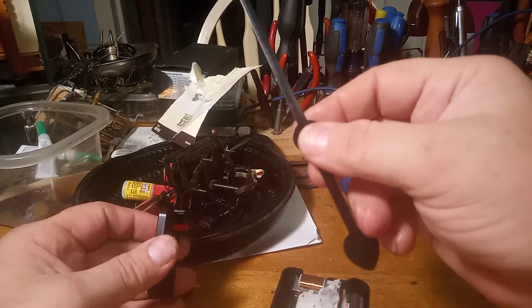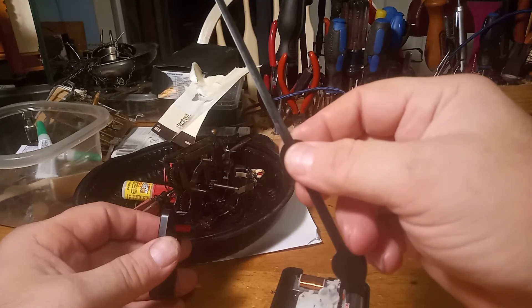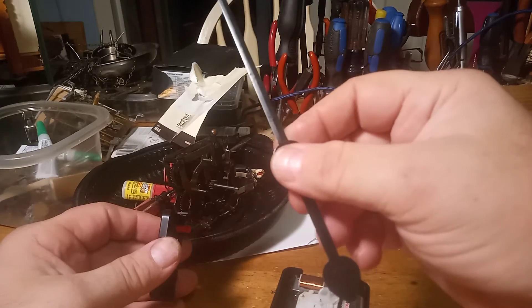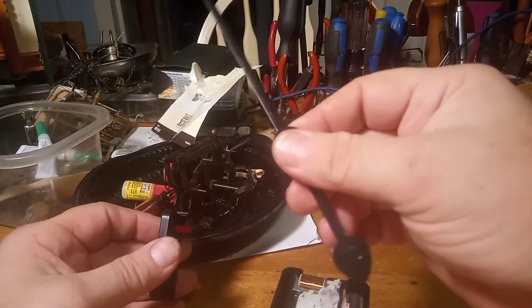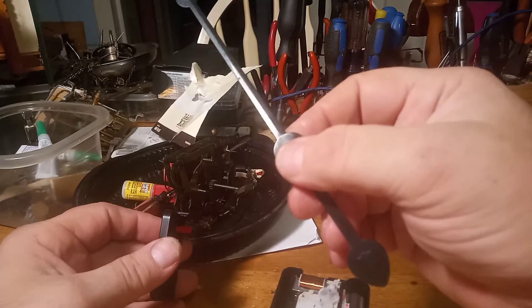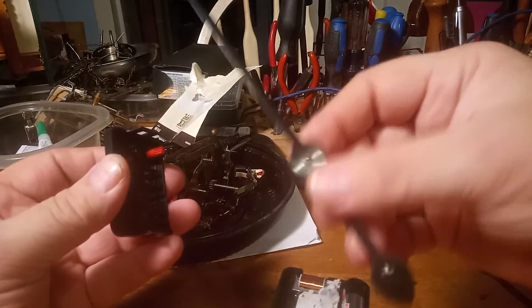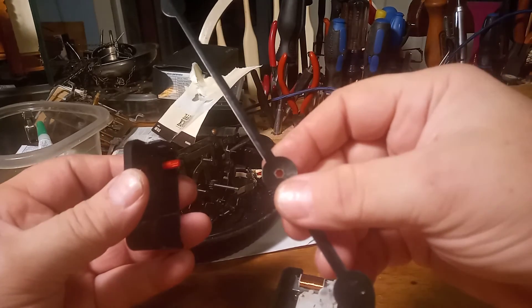I wanted to use as much of the old movement and clock parts as I could, and that's why it took so long. I'm doing this for a friend, not making any money, so I'll only charge them for the cost of the new movement and battery — no labor charge.